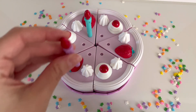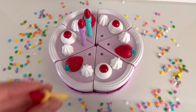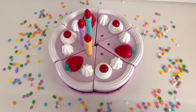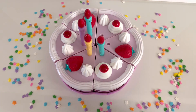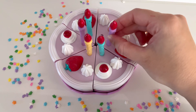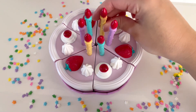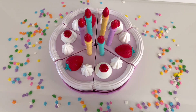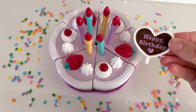One, two, three, four, five, and six. There are six candles on our birthday cake. We have to add a sign that says Happy Birthday. Let's add it right in the middle.